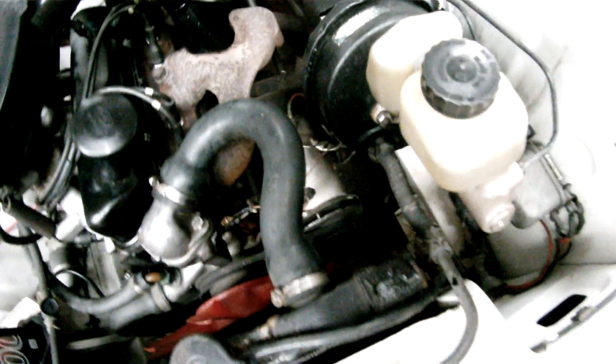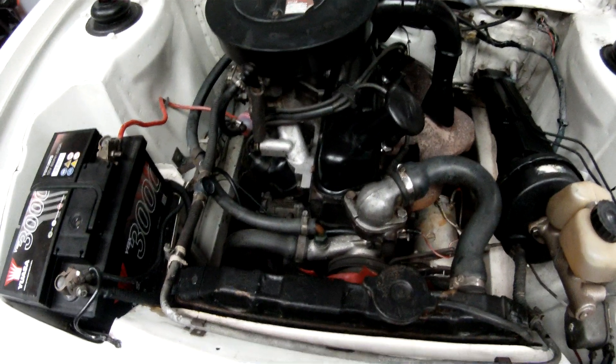Still on the dynamo — they had the dynamo reconditioned in France. It charges well; it's putting out 14 volts at speed. And the engine itself is fit as a fiddle.